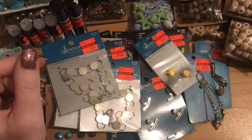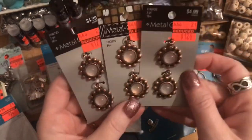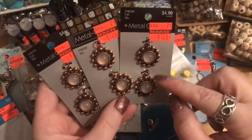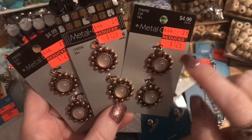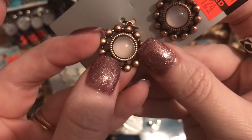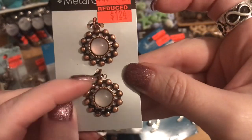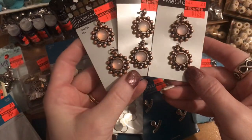Over in the metal gallery, I found these antique copper pieces — regular $4.99, marked down to $1.24. My plan is to clip off the rings and use them as connectors. You can see through the open circles, bead on each side, add a jump ring, or crimp a wire going on each side. Using them as connectors in a necklace was immediately what came to mind. I got three packs.